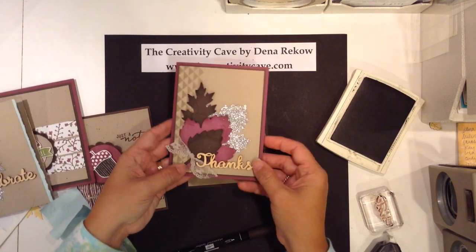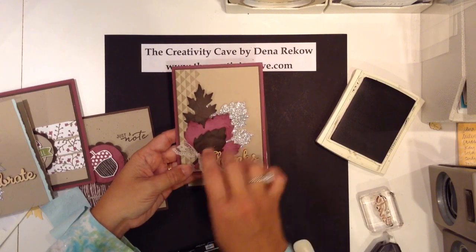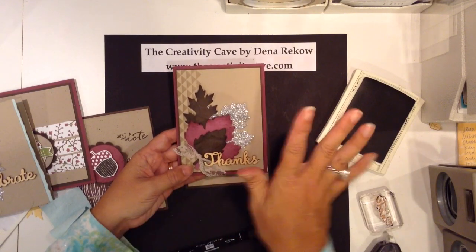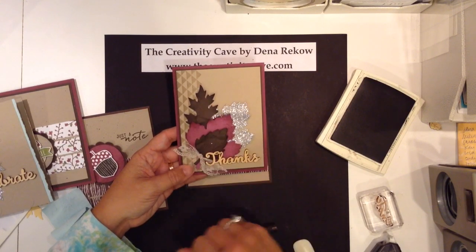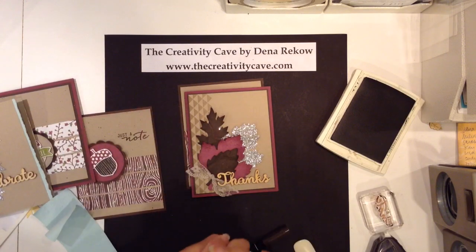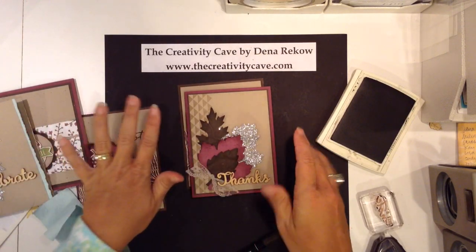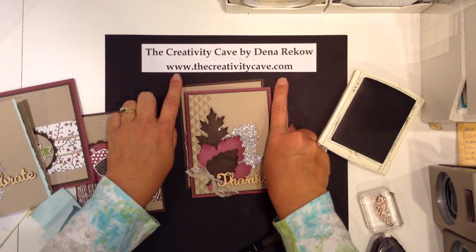I'm sorry, I think this is a gorgeous card — I just think it's beautiful. Here's another one I did: the Razzleberry layer is suede and I sponged around the edge. The two brown leaves are just regular leaves, but I crumpled them up and sponged the edge, and oh, I love it.